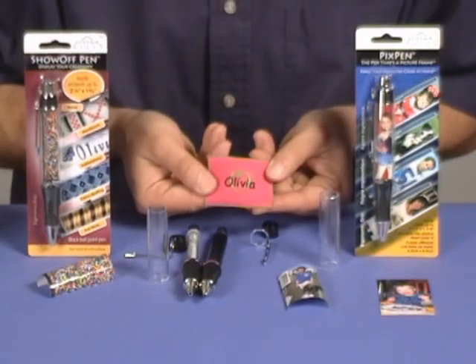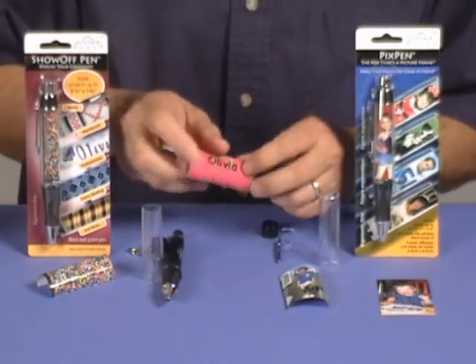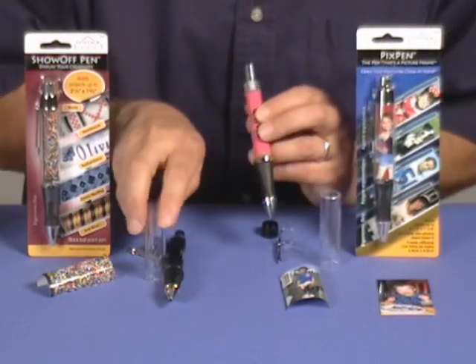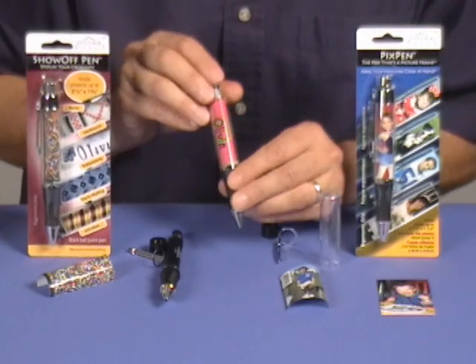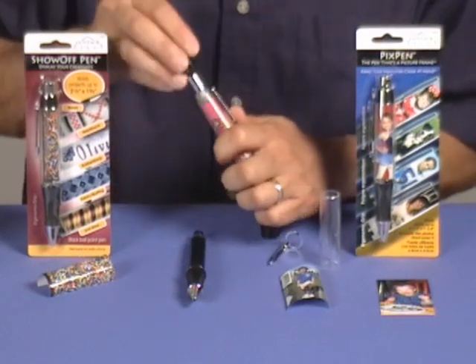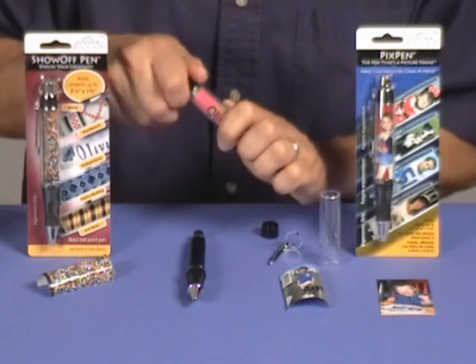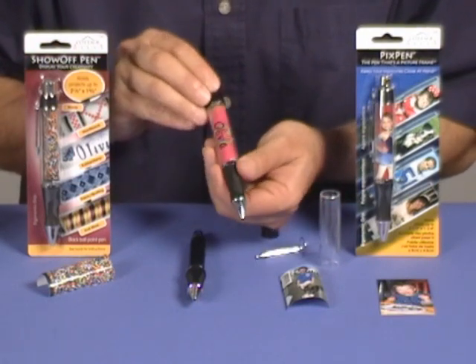To load the project into the pen, simply wrap it around, hold it tight, slide the clear barrel on top like that, put your pocket clip back on, and screw it back together. And there you have a personalized Show-Off Pen just like that.